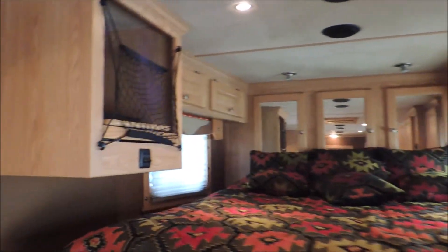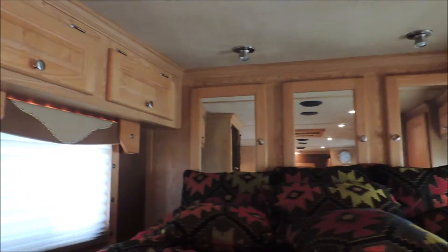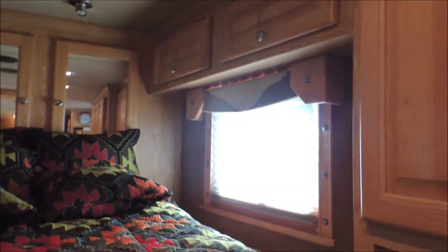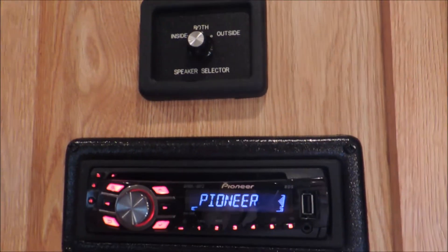Lots of cabinets and lots of storage — cabinets on both sides of the bed, up in the nose. There's your breakers and fuse panel right there, then a cabinet with all the owner's manual and manuals for the trailer. Radio speakers outside or inside.